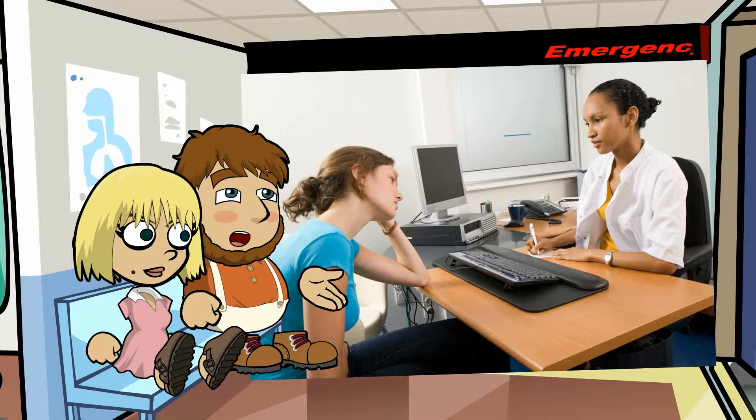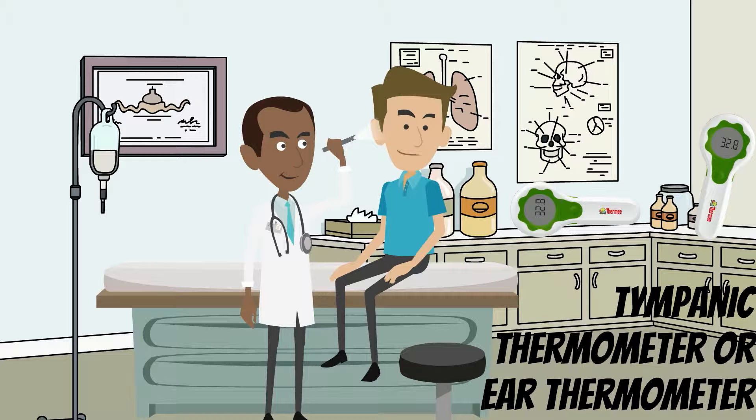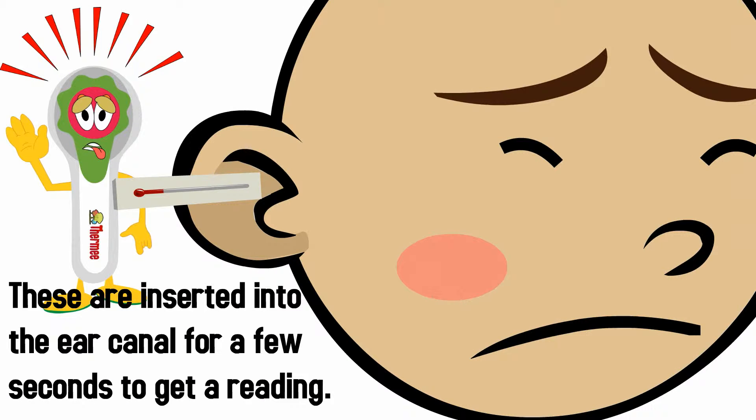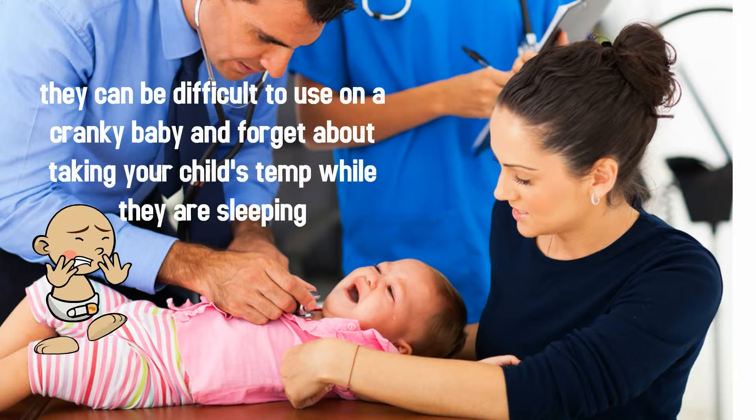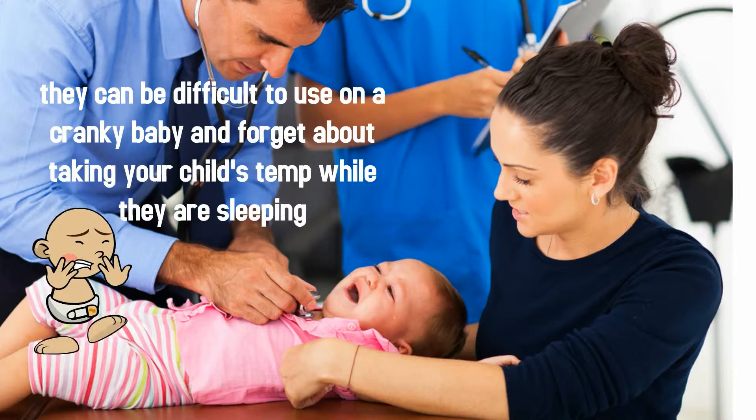If you were to visit an emergency room today, you will most likely have your temperature taken by a tympanic thermometer. These are inserted into the ear canal for a few seconds to get a reading. They can be difficult to use on a cranky baby, and forget about taking your child's temp while they are sleeping.